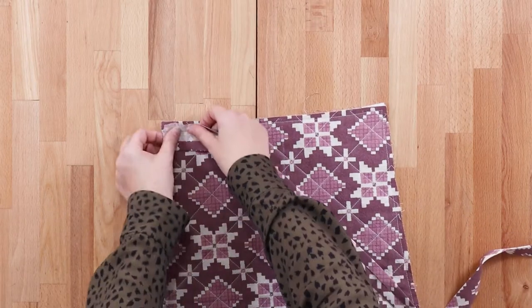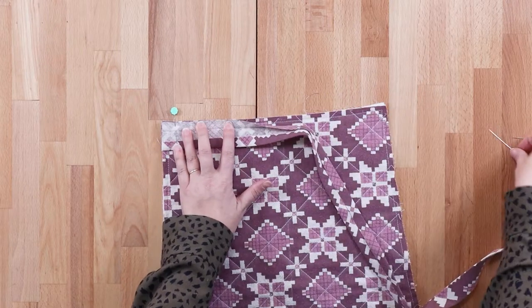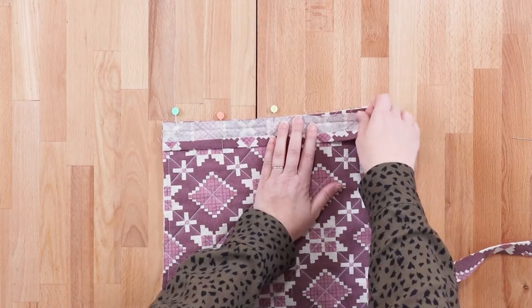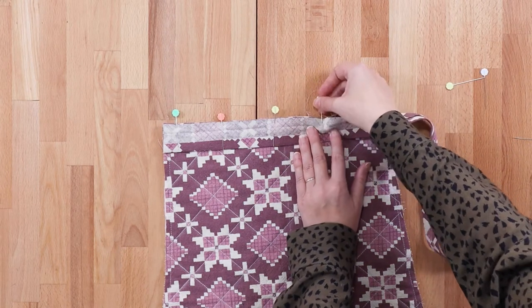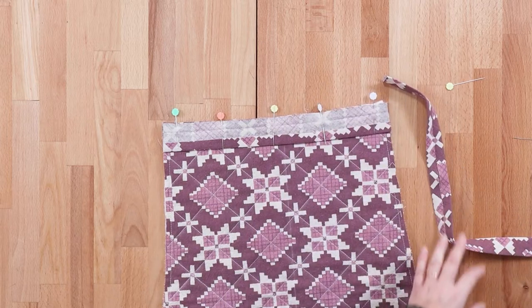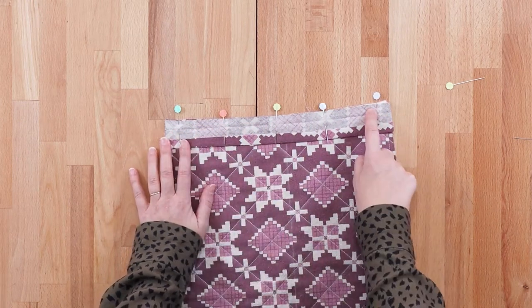As we've done before, we're going to take our bias binding, unfold it, and pin across. Trim it off at the edge. Now we're going to head over to the machine and sew across in that first fold ditch, which is a half-inch seam allowance.